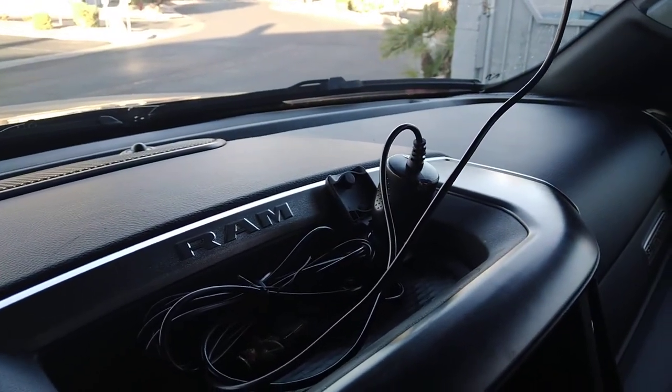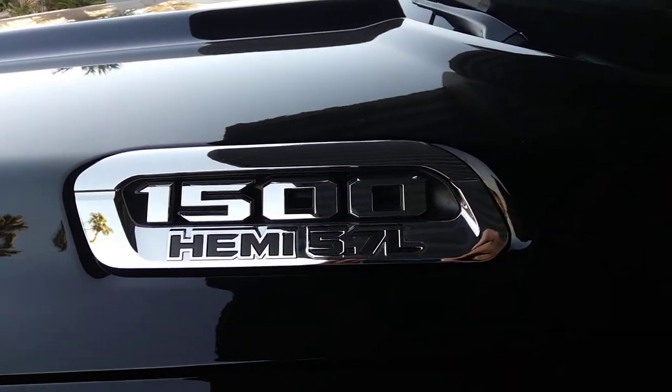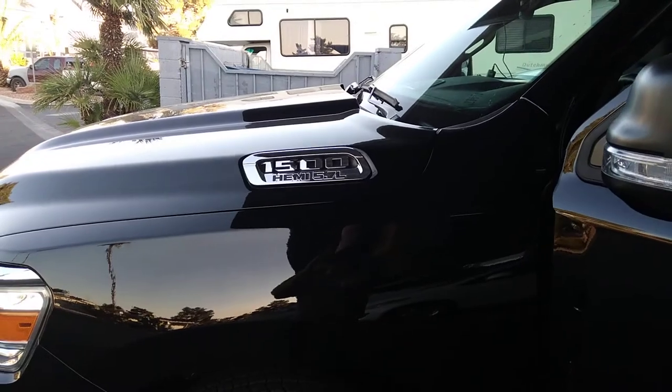Now you know how you can change your 12-volt outlet to ignition power on a 2021 RAM 1500. Hit like, subscribe — whatever you want to do, you're a free American, do what you want to do.